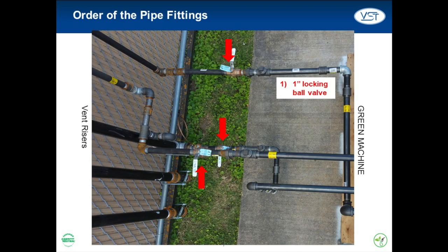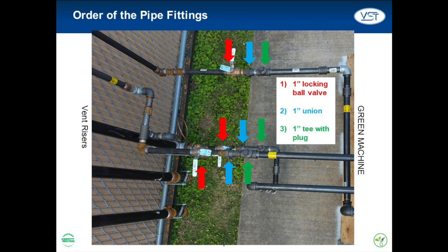There are three pipe fittings provided by VST that must be on each section of vapor piping in a particular order. First, and closest to the vent riser, install the 1-inch lockable ball valves that came with the Green Machine. Next, install the 1-inch union. Lastly, and closest to the Green Machine, install the 1-inch T with a plug. These pipe fittings must be installed in this order so the functionality test can be run properly and so that the Green Machine can be removed from the system without venting vapors to the atmosphere.